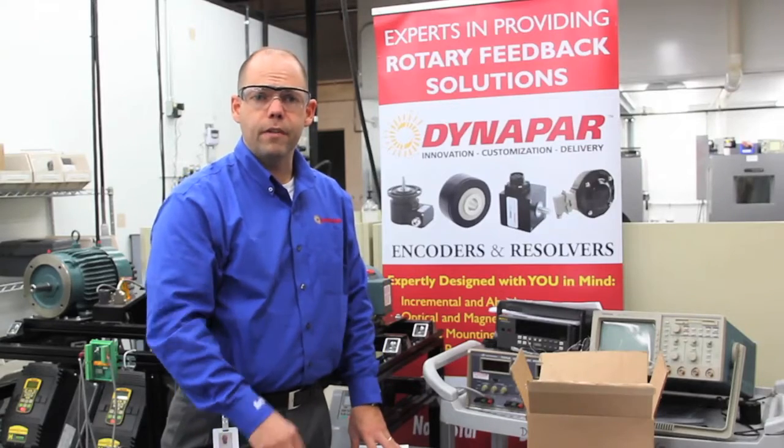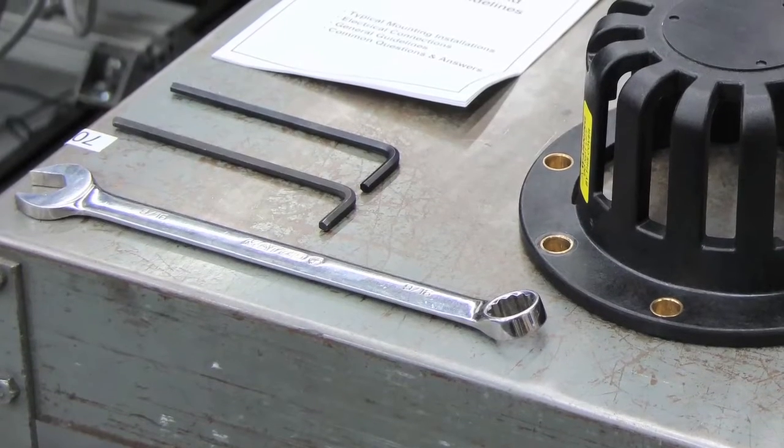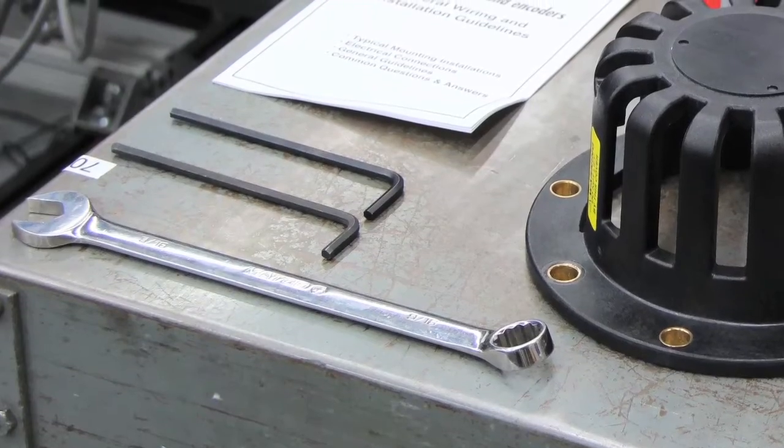Also make sure that you've got the tools required for the job set out in advance. For today's installation, we only need a couple of hex keys and a 9/16 inch wrench.